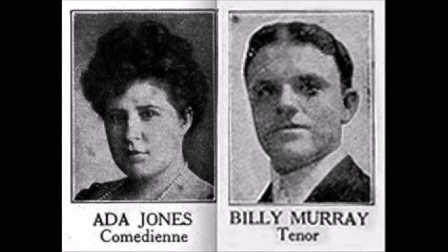Honey, get out the cookbook. Tell me what you want to know, my dear. I've decided I will try to make a huckleberry pie. When you tell me that, it's music to my ear.